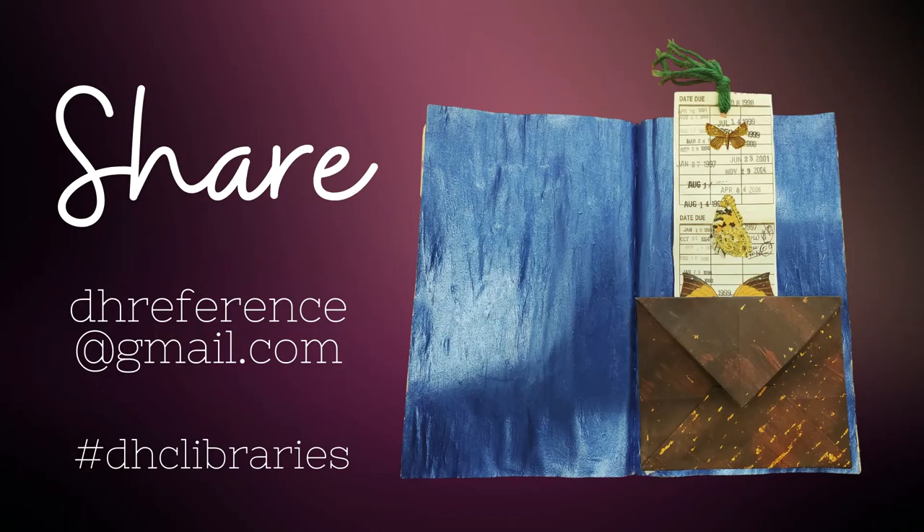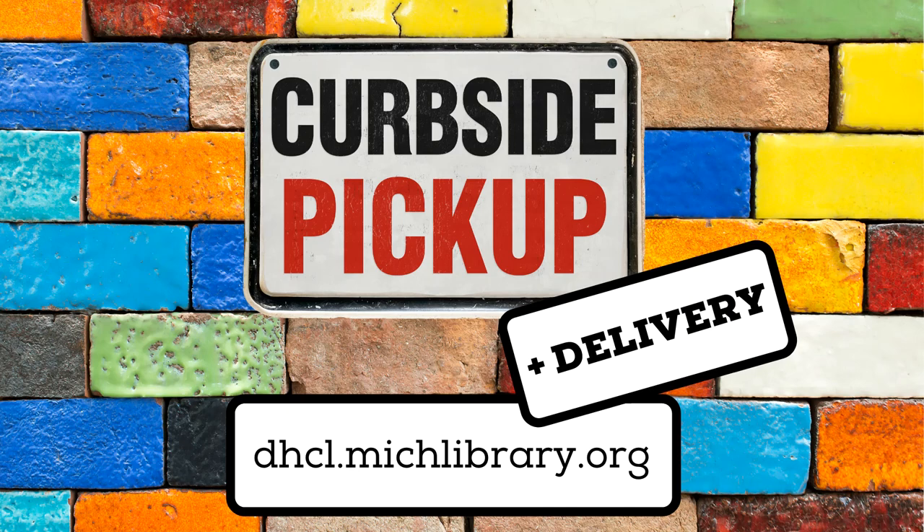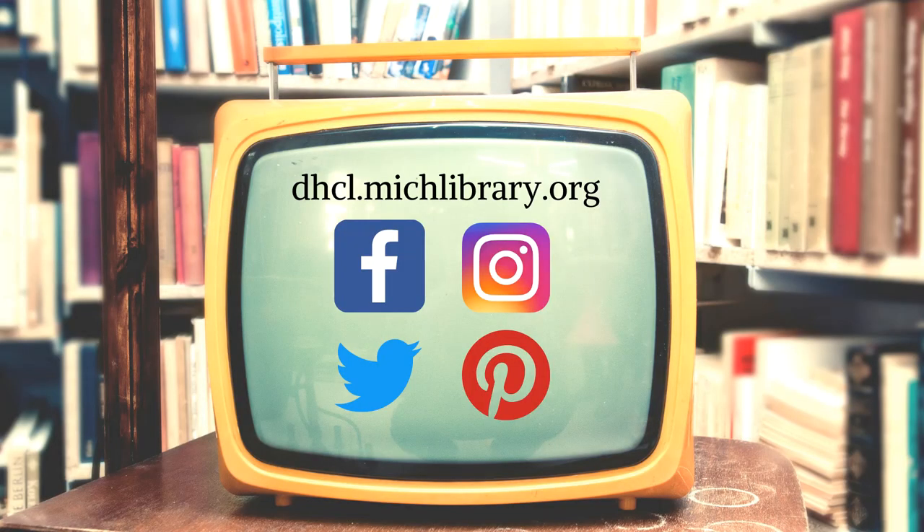Thanks for stopping by and checking out this episode of Altered Books. We would love to see what you created, even if you're just getting started. Feel free to email your photos to dhreference@gmail.com or use hashtag DHCLibraries on social media. Did you know that Dearborn Heights City Libraries are offering curbside pickup? You can request books, movies, music, and even video games via our website dhcl.michlibrary.org, by phone or email, and we'll bring the items out to you. Home delivery is also an option. I'm Jill Y. Oskowski with Caroline Kennedy Library. Stay connected with us at dhcl.michlibrary.org and on Facebook, Instagram, Twitter, and now on Pinterest. Thanks for tuning in.